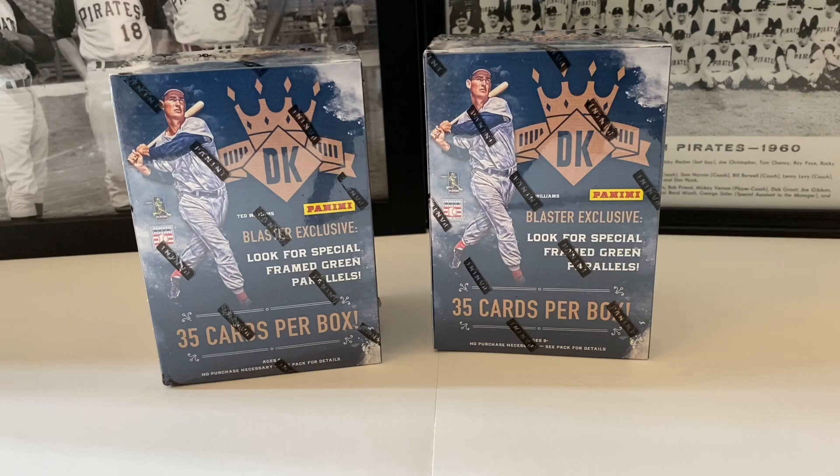What's up everybody, it's John John Sports House coming to a brand new video. How's everyone doing today? It's a wonderful Tuesday and we've got an older product in front of us that I picked up at my local Target.